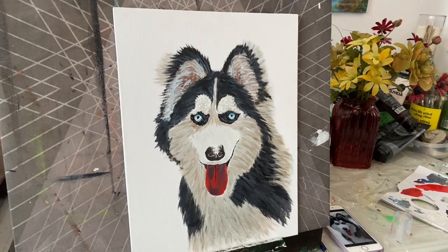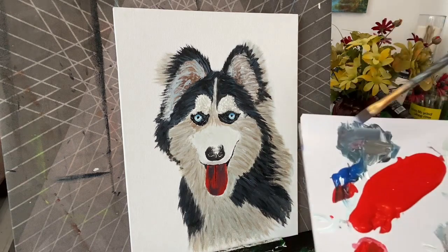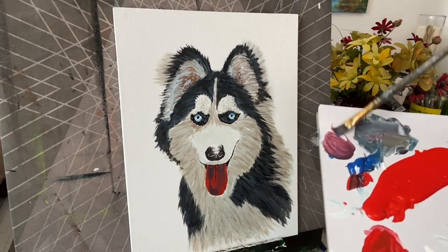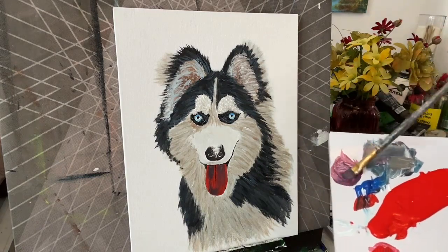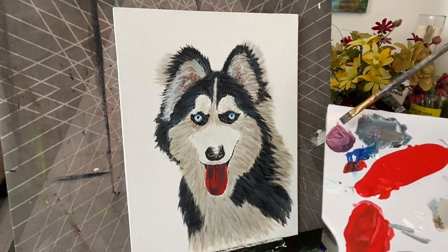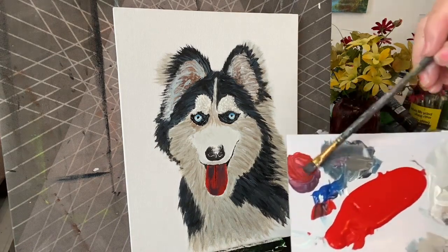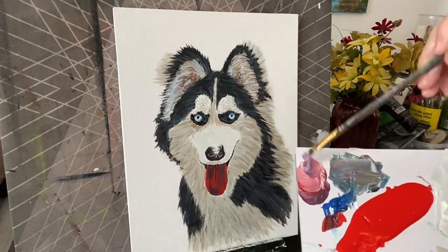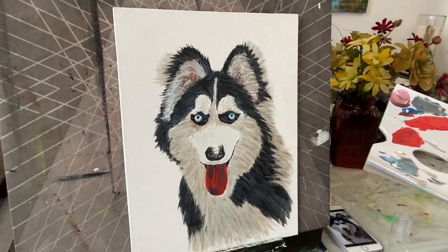I want to get that pink, kind of a pinkish-purplish color for the tongue. So we've got blue — let's try some blue and some red. That looks all right, that's the color, isn't it? No, it's not. I'll add more red and a bit of white. Clean off my brush, I got too much blue on it.